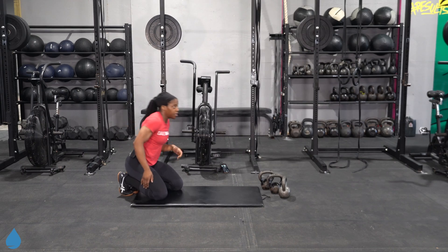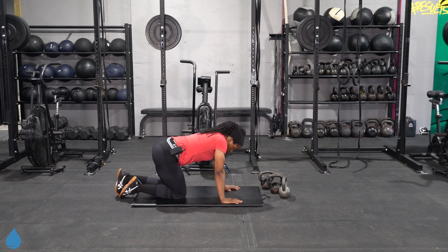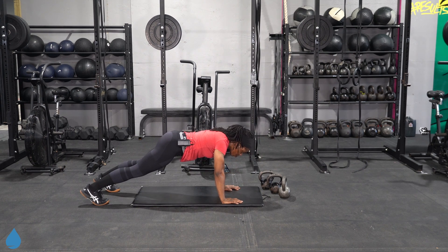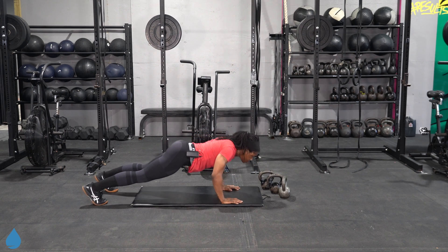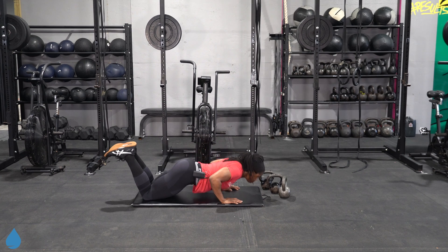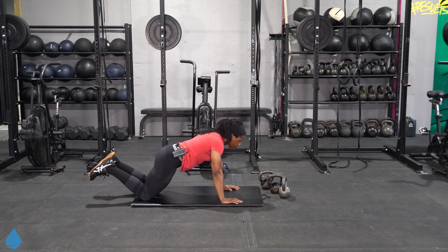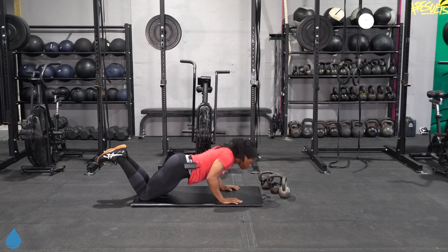Bottom of round two — getting ready for these push-ups. If you have a chair or a bench nearby, you can also do elevated push-ups for another modification option. Or you could drop it to the knees just like this, still keeping that core engaged. You still want to keep those hips up. Chest and hips will come down at the same time — they are a team.